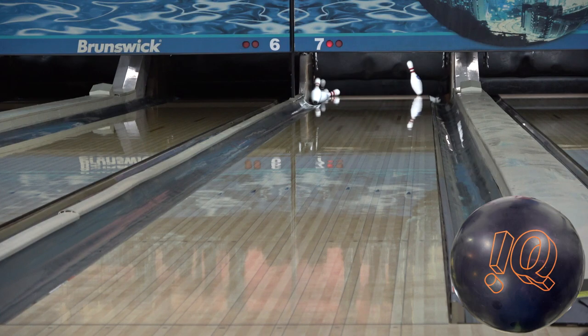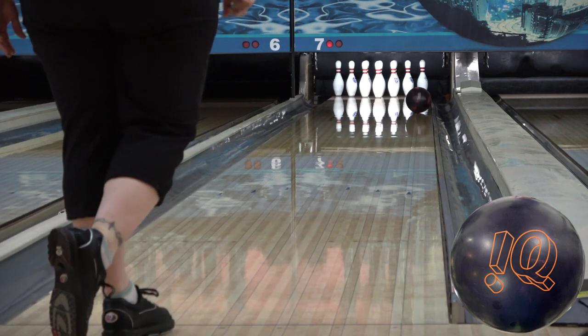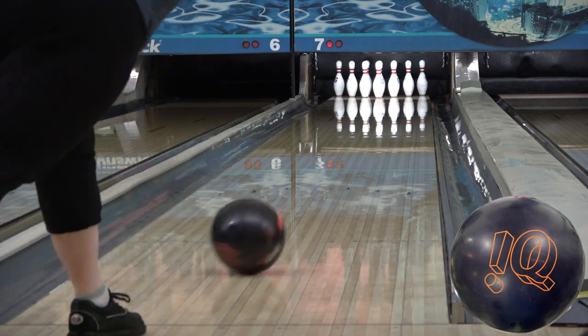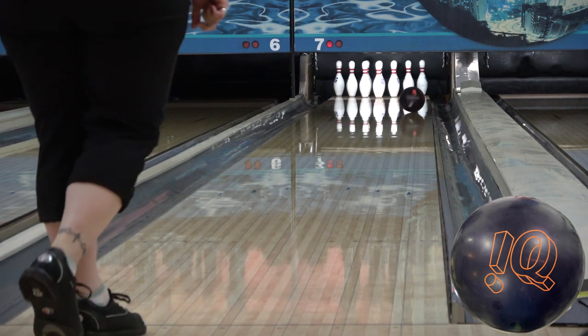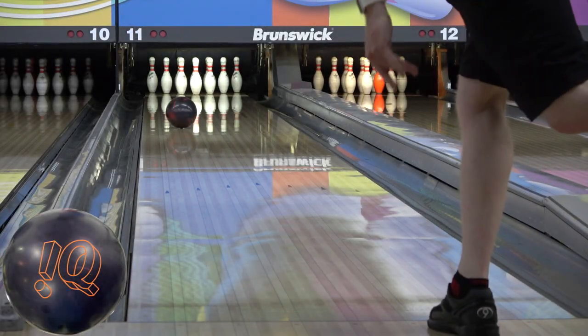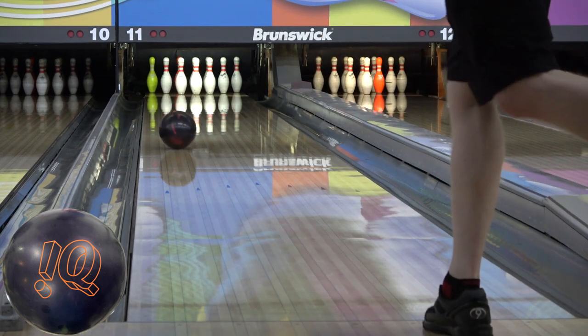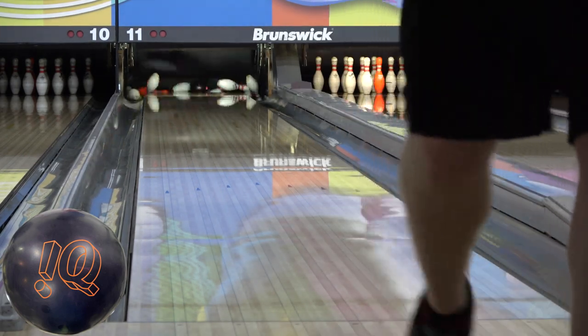The Centripetal C3 control core comes in at a 2.49 RG and 0.029 differential in 15 pounds, and has been featured in all the IQ Tour releases. The lower RG creates a strong rolling and early reaction, while the lower differential reduces the flare, and the total package creates a strong, rolly and controllable reaction for medium to medium-heavy conditions.